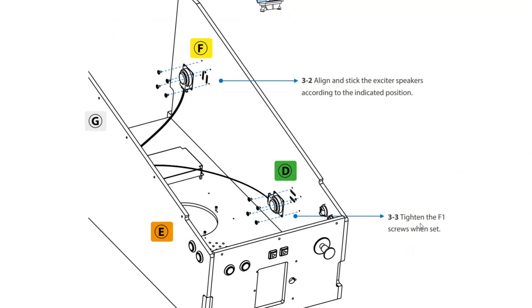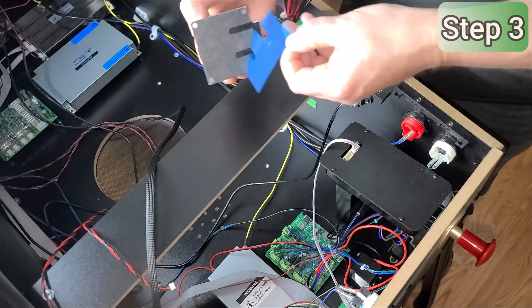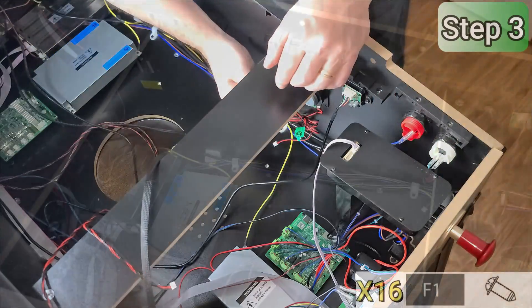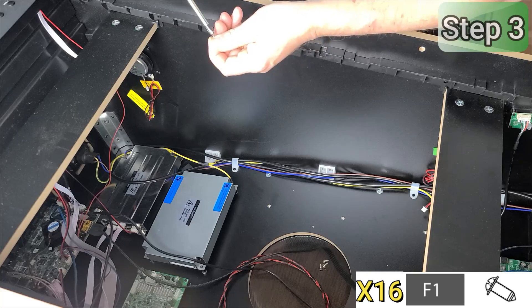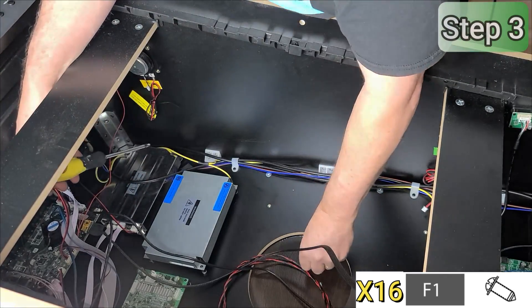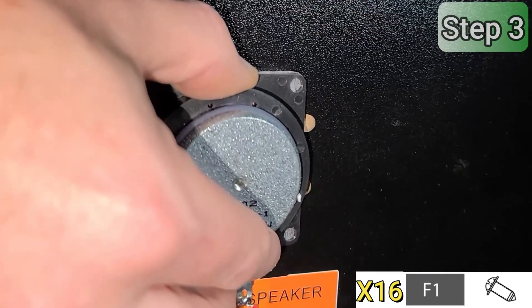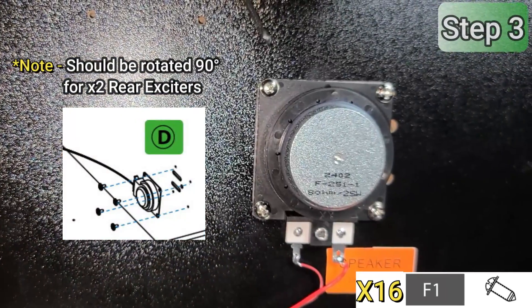In the next step, we'll install each of the four exciters into locations D, E, F, and G. The assembly process is the same for each, but make sure that the label on the exciter matches the location on the cabinet. Remove the adhesive backing, then carefully position the exciter over the four screw holes. Install four F1 screws and be sure to tighten them down very well. Then repeat for each exciter.